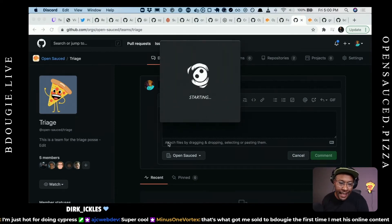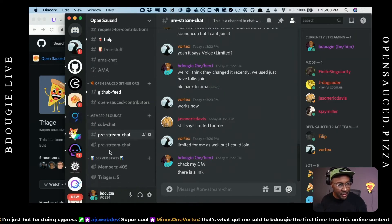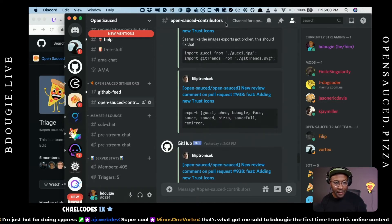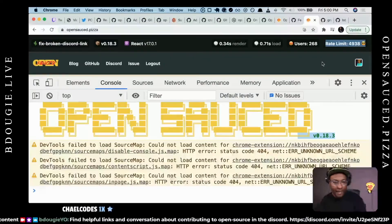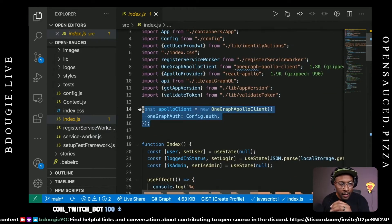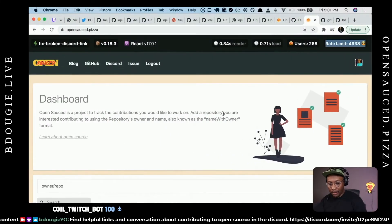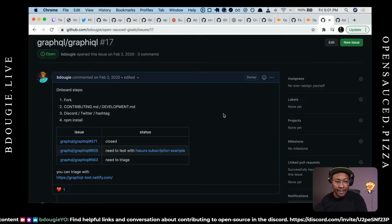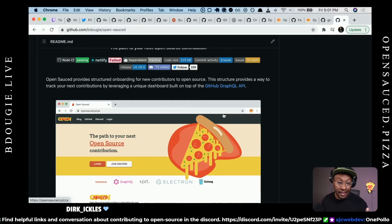The discussion for contributors mostly happens in the OpenSauce contributors channel in Discord. Now this might seem a bit out of pocket, but the one thing I want to point out is that we're using Apollo as our GraphQL client — but the way we're using Apollo is we're using OneGraph's Apollo. This is a wrapper around the Apollo client. The reason for this is because OneGraph provides some nice extra features for leveraging GraphQL, like persistent queries. I could not have built OpenSauce without persistent queries the way I have it set up — it was a lifesaver.